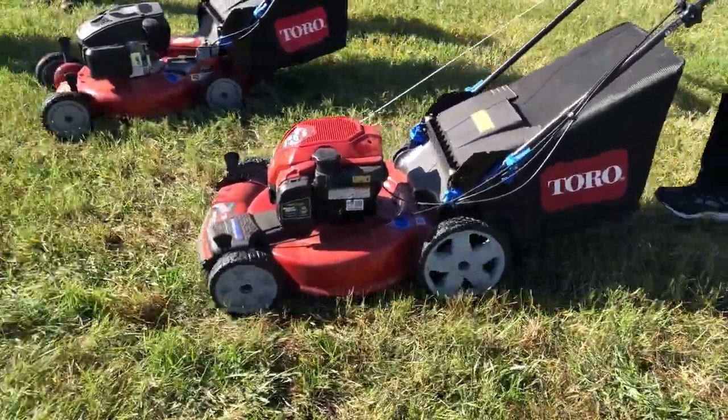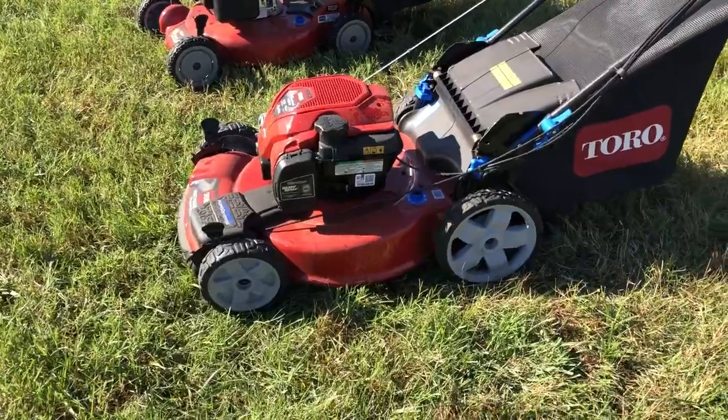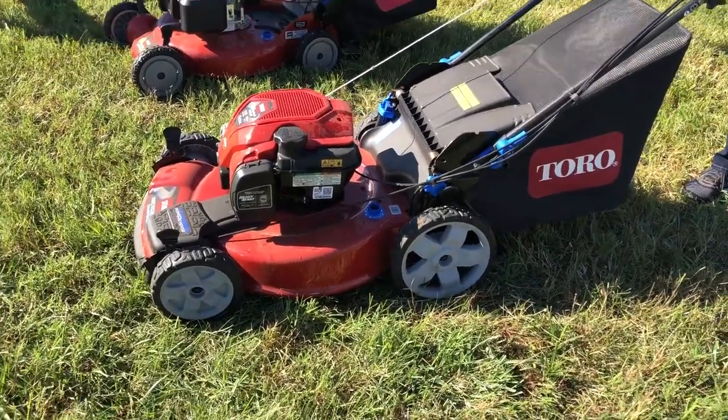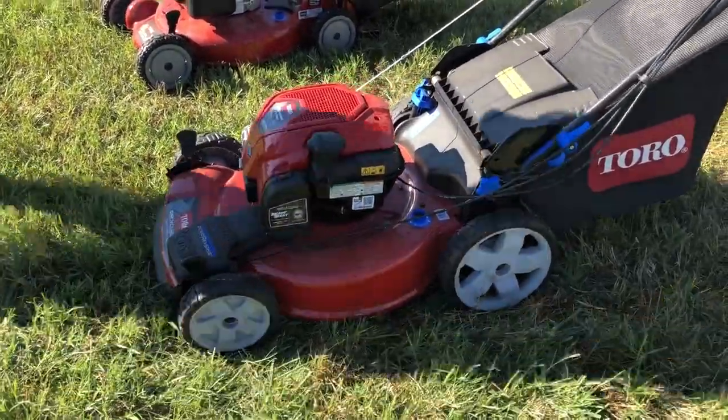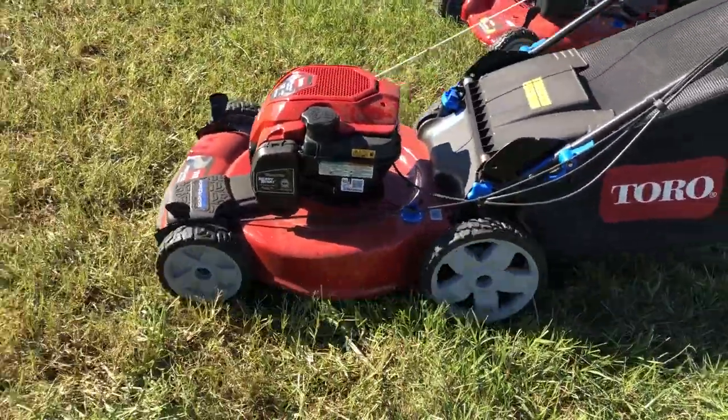Check this out. This is one of the Power Reverse Recycler mowers from Toro. Lori's running this here. When it's going forward, it is using the rear wheels — we'll have her move forward and it is going forward.